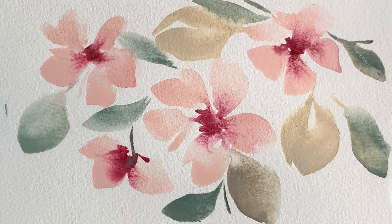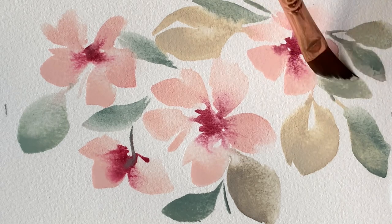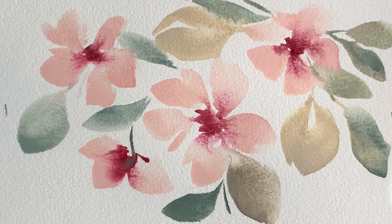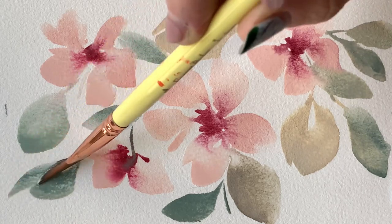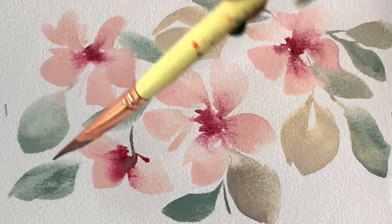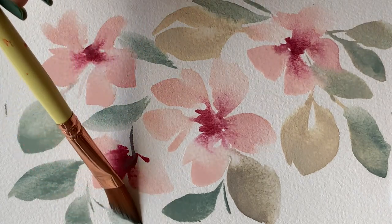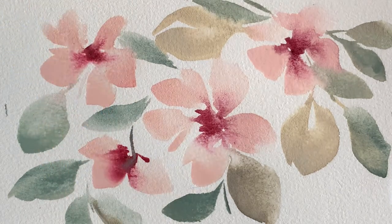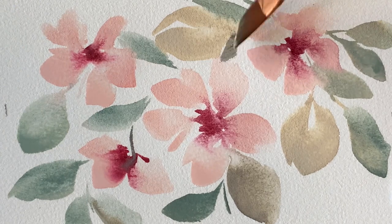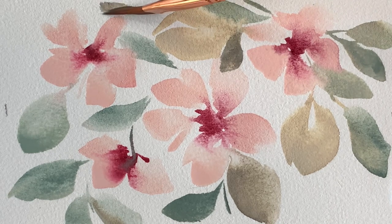Look at how I'm using the curved edge facing down to create little suggestions of stems — just a touch with the curved edge of the dagger, a dab and lift, holding the brush almost perpendicular, and you get that beautiful suggestion of a branch. I'm not overthinking things as I flow through this composition. I'm painting small — this is a five-by-seven — and I'm a big fan of painting small when I don't have a lot of time. It eliminates the pressure of having to finish a big, scary painting all in one sitting.